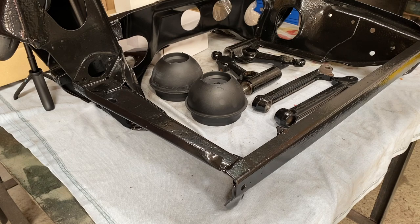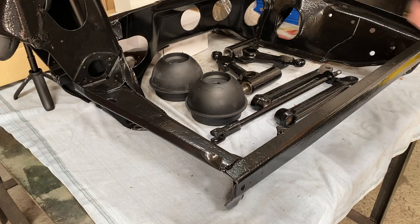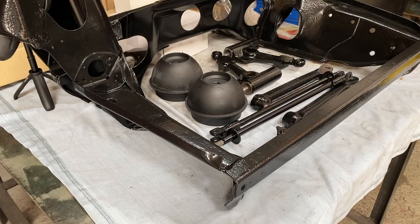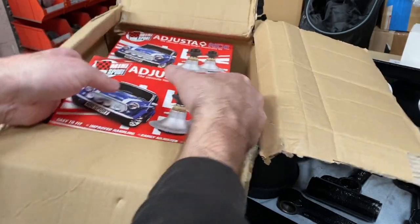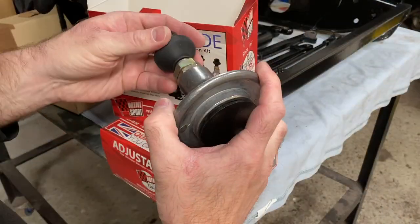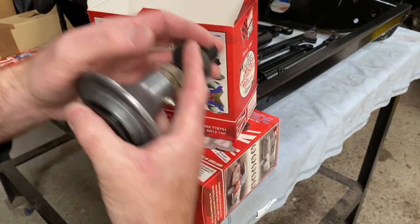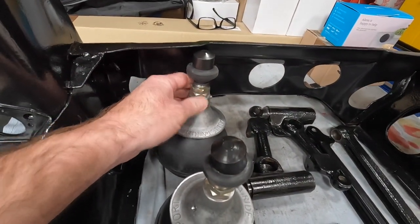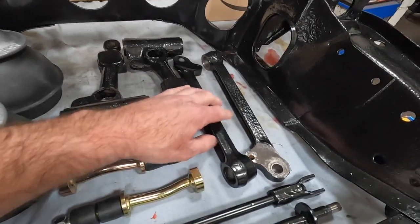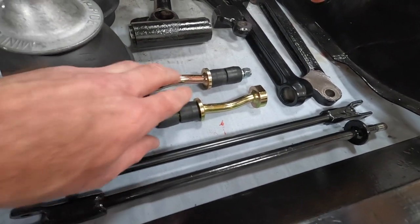The tie rods looked a bit worn, but they should be okay. I guess if they needed replacing, it's an easy enough job to do in the future. I'd Hammerited one and powder coated the other. The powder coating does look so much better than the Hammerite, and it will be interesting to see if one outlasts the other. Now a lot of the suspension needed replacing, so I've opted for the Mini Sport adjusterides. I'll do a more in-depth video of the adjusterides later on, but for now all I need for the front is the two trumpets and the knuckles. So these are the parts that I think we were fitting first: the Mini Sport adjusteride trumpets and cones, the top arms which will need the fitting kit, the lower arms, the tie rods, and the lower arm pins.